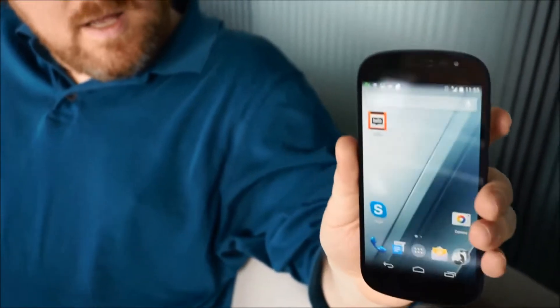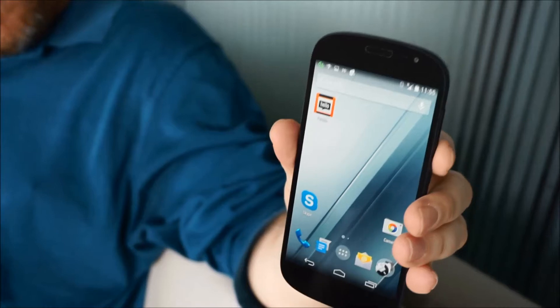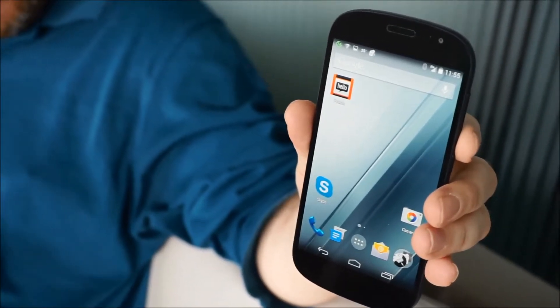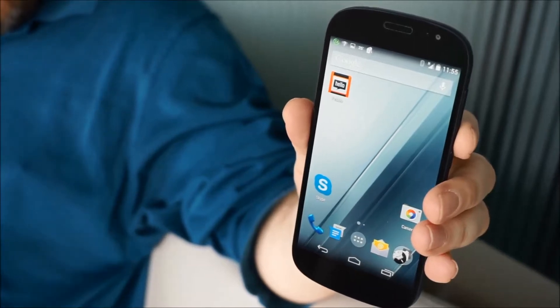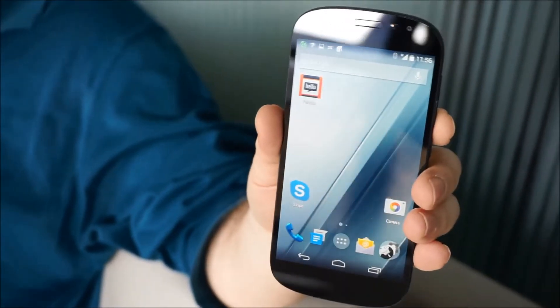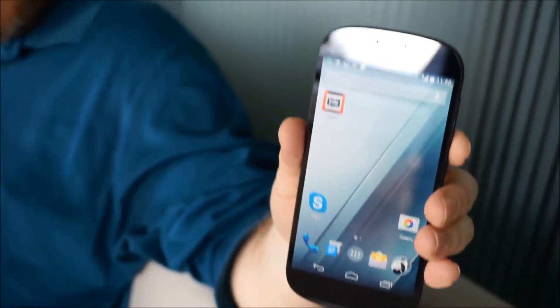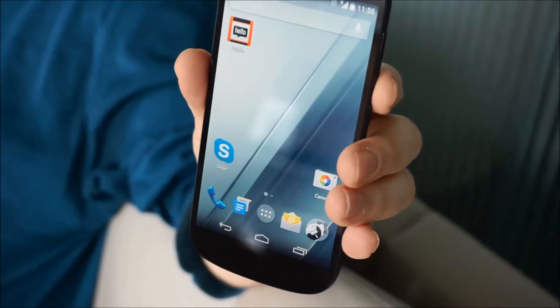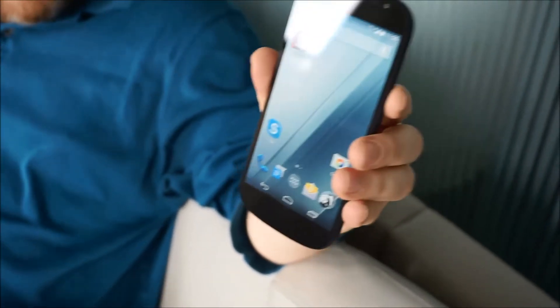So what we have here is, apart from the e-paper display, a fairly typical phone — 5 Android, running the latest version of Android, 5-inch display, 1080p, good color quality on the screen, Qualcomm Snapdragon 800 processor, which is really a 2013 era processor, but the performance is pretty good.